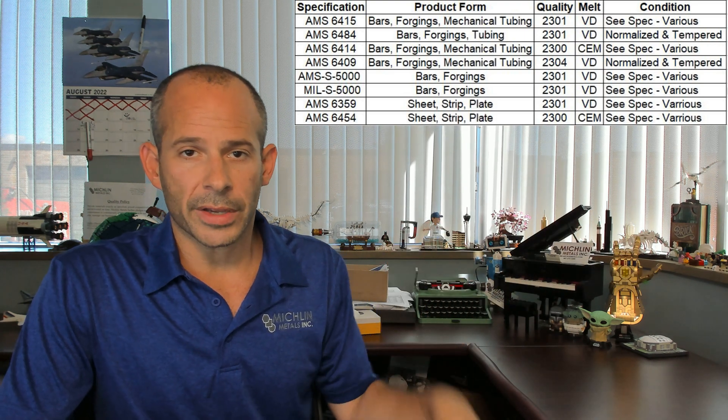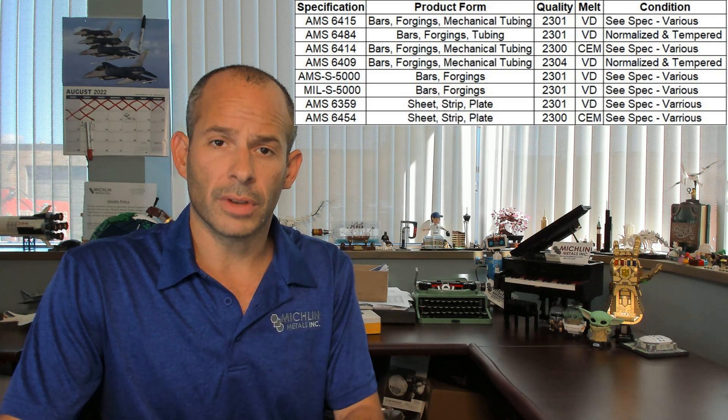And so we have a few specs today to discuss. Here goes with some of the more common specs for 4340. I can sit here and list all the specs, or you could just go check the link in the description if you need more information. Not going to bore you here, but if you need more info, check the website.